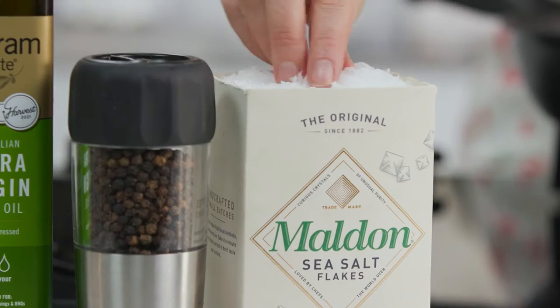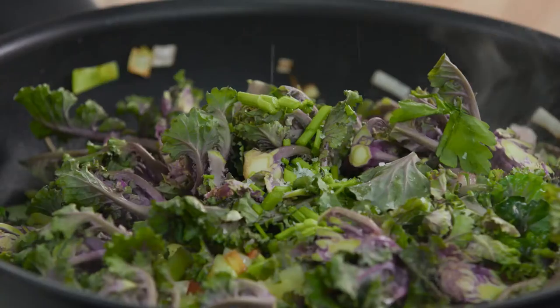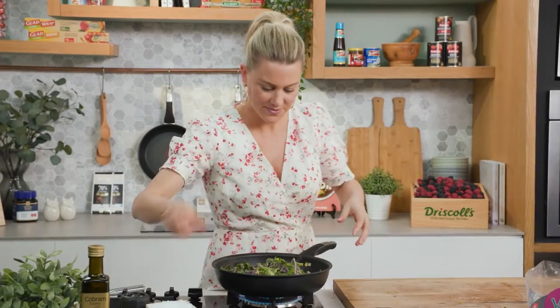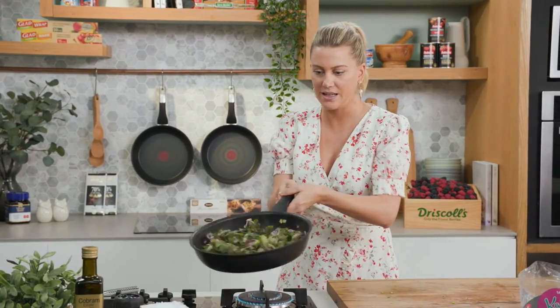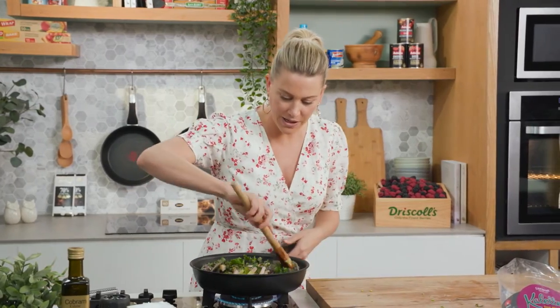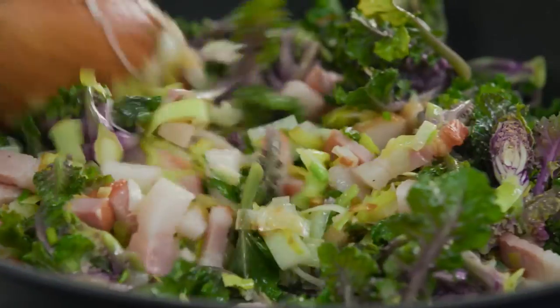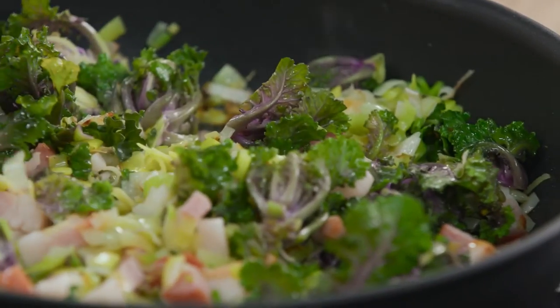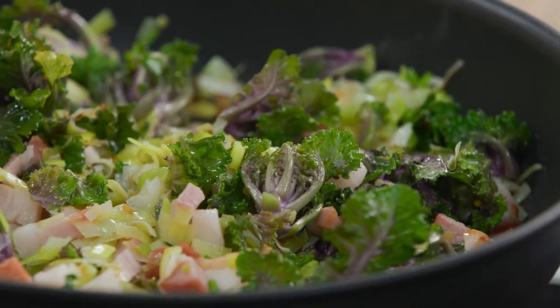Just a very small pinch of salt, because the speck is salty enough. Freshly cracked pepper, and then we'll toss everything together. It looks like a lot of ingredients but the vegetables are going to cook down. While the speck fat is rendering and the vegetables are cooking, I'm going to get onto the pastry.